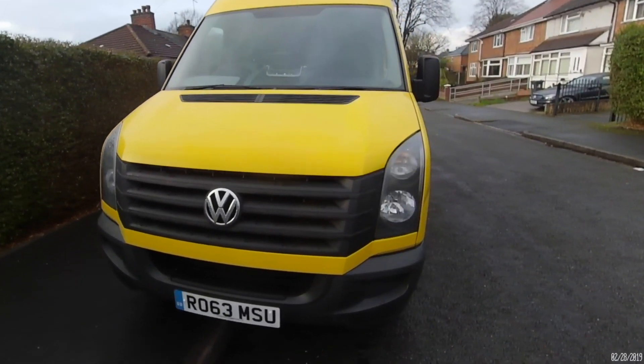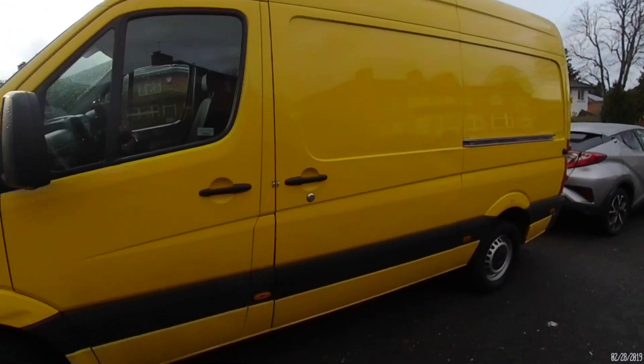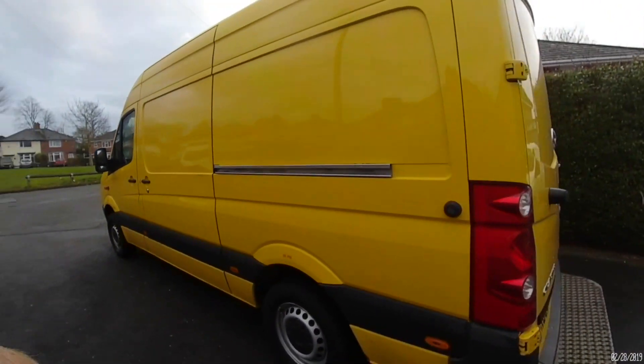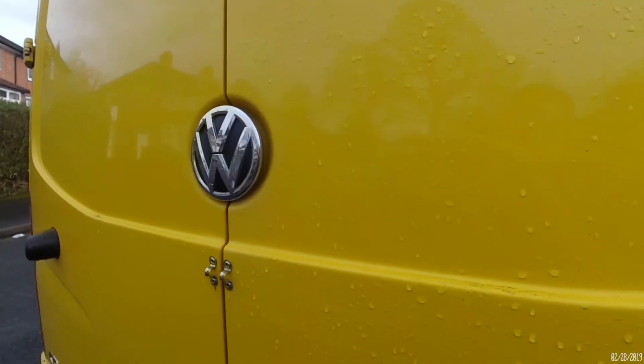So Louise and I bought a van. It took us just under a year to find the perfect one, but here she is — an old DHL VW Crafter in glorious yellow. We reckon we got it a little bit cheaper because most people don't want a bright yellow van.